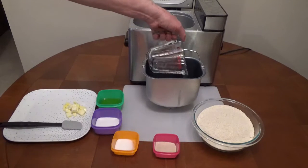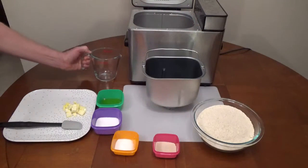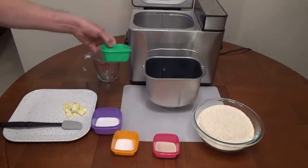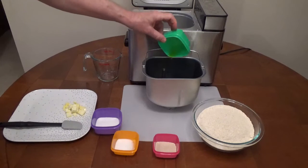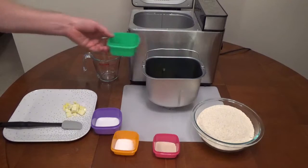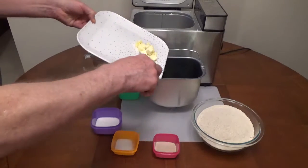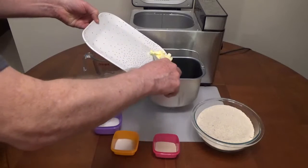Make sure the kneading paddle is in the bread pan. Add two tablespoons of olive oil and two tablespoons of butter cut into small pieces.